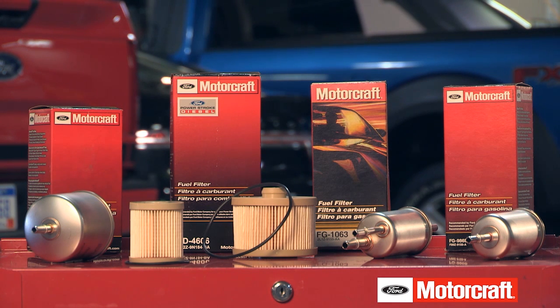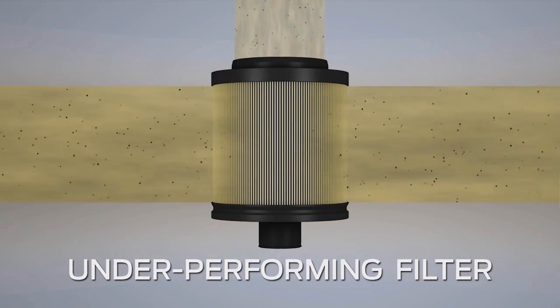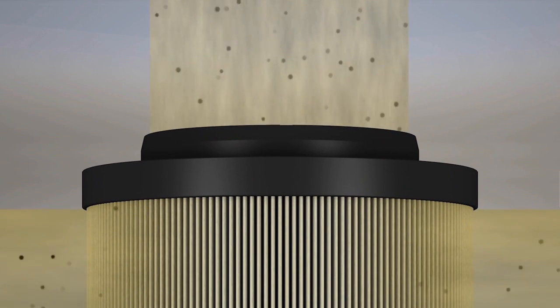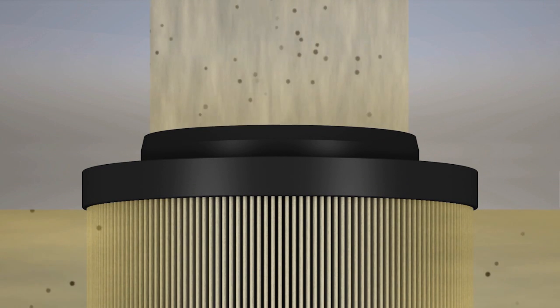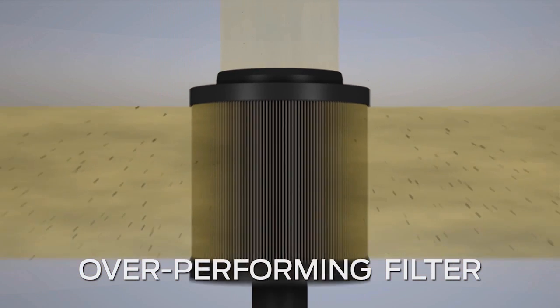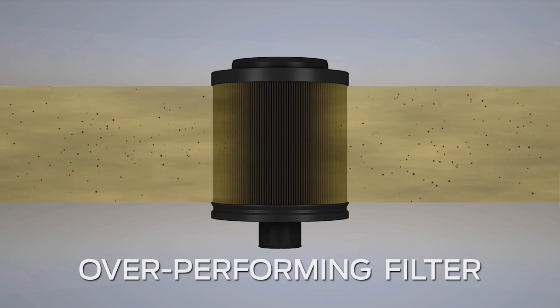Motorcraft fuel filters are designed to work within a specific calibrated range, and are tuned to each engine's capabilities. A filter that underperforms will allow too many particles to pass through and can lead to high-pressure fuel pump failure, clogged fuel injectors, or even a failed engine. A filter that overperforms by capturing too many particles can lead to the filter becoming clogged prematurely, especially under cold conditions if fuel has become waxy, restricting the flow required for cooling and lubrication of the fuel injection equipment and may cause premature failure.